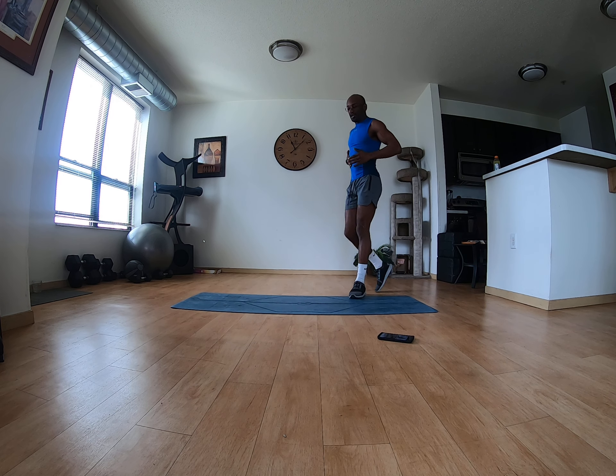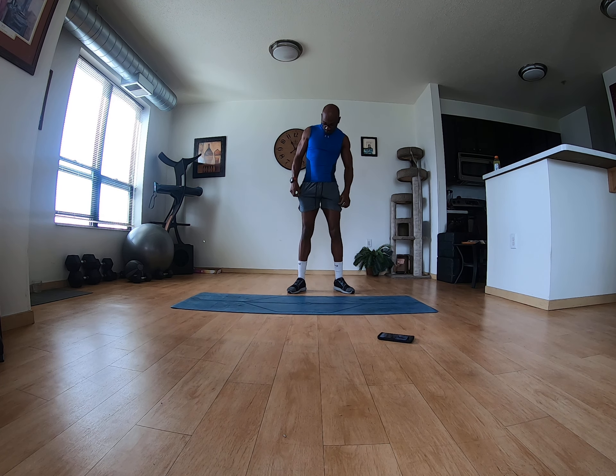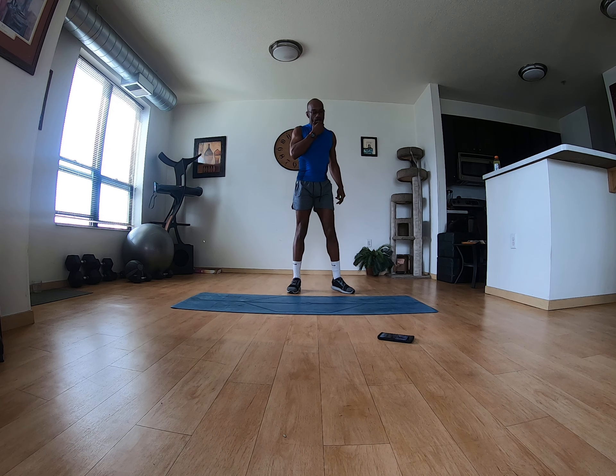I get reps and sets mixed up sometimes, but I still know what I'm doing physically because I have it in the mental. Trust me, my words and my actions do match up — it's just a matter of your range somehow.